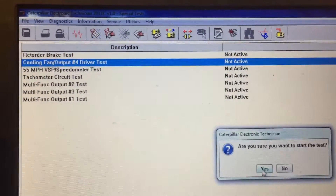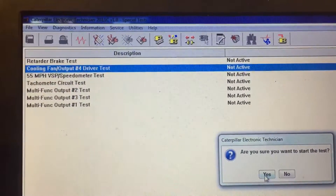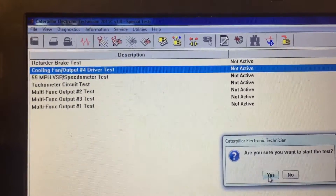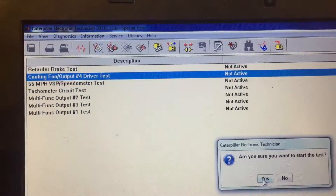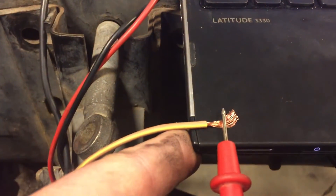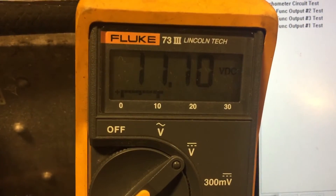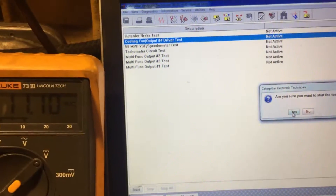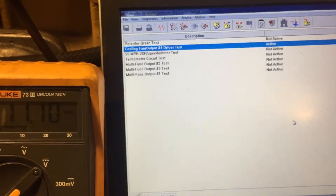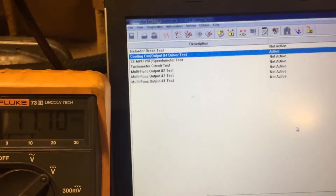Why you still need a test light: I'm teaching the students to set up the output for the fan driver on a CAT 3406E. We're in the screen where we can command the fan on, and we have the fan output control circuit hooked up to our meter. Right now with the fan off, the meter says 11.1 volts DC. As Tristan commands the fan on, watch the meter — it doesn't move, still 11.1 volts.